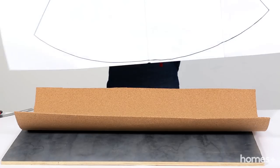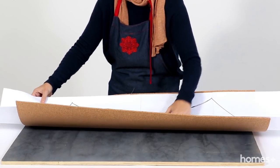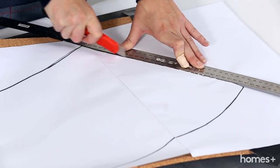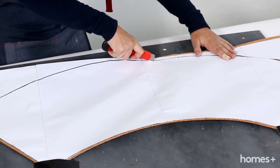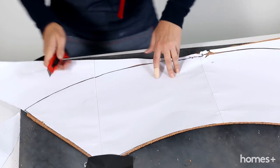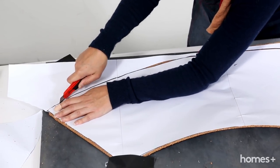Place your template over the cork and using a Stanley knife and ruler cut the shape from the cork. You may simply scour the shape out and then remove the template to further cut the cork.